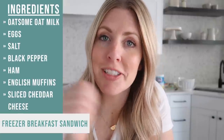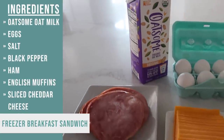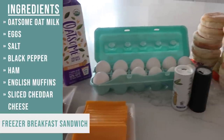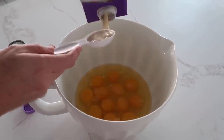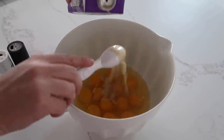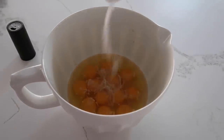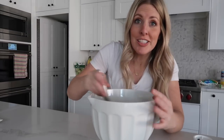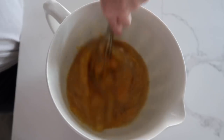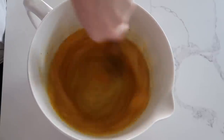The first recipe I'm making is called a freezer breakfast sandwich, or just my version of an egg McMuffin. To start, we're going to crack all 12 eggs into the bowl. Once all the eggs are in, we're going to add about two tablespoons of oat milk, then add a little bit of salt and pepper to taste. Mix it all together until all the eggs are broken up — you can use beaters or just a whisk.